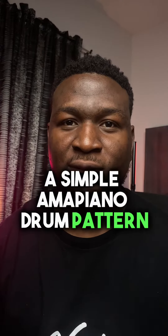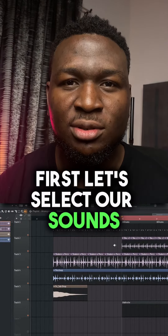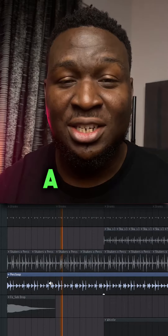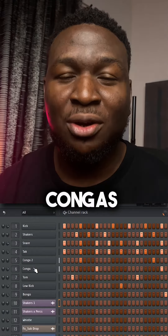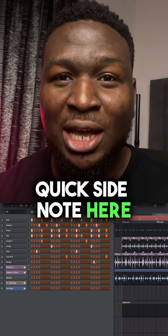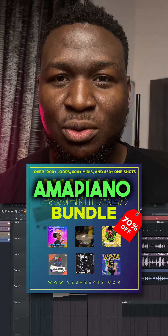Let's make a simple Amapiano drum pattern. First, let's select our sounds. You will need at least two types of shakers — a bright one and a semi-bright one — a simple percussion loop, a very soft kick, congas, bongas, and some other tonal percussive sounds. Quick side note: I'll be using drum samples from my Amapiano bundle pack.